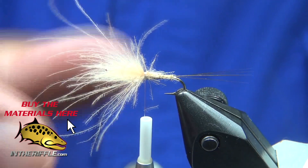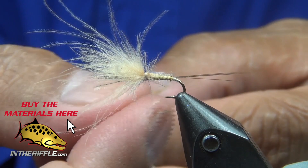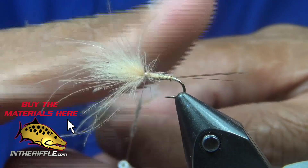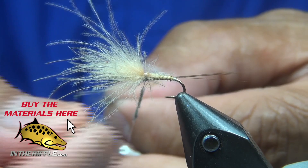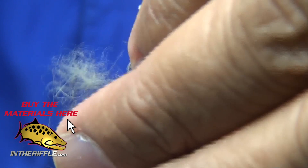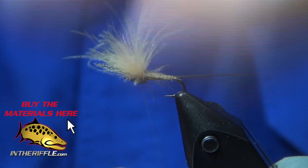I'm going to apply a little dubbing to my thread and use it to push — I'll dub the thorax area behind the wings, and that will help me stand up the CDC and partridge. I'll also dub in front of it. This is micro fine in gray. Always remember: twist your thread and dubbing on moving in the same direction. Then I'll pull it back and use that to prop up the partridge as well as the CDC.